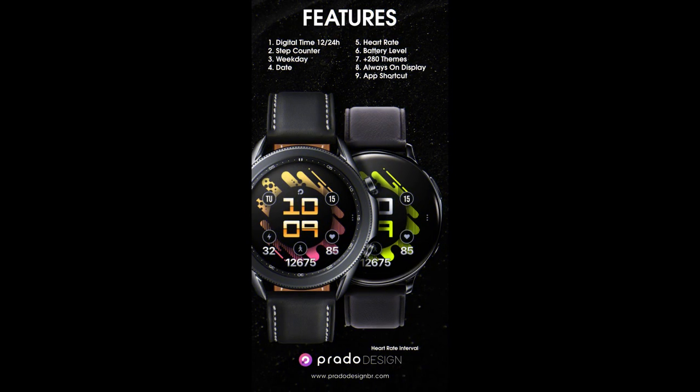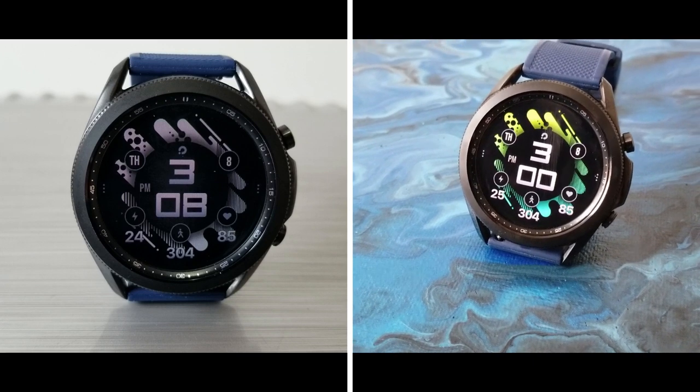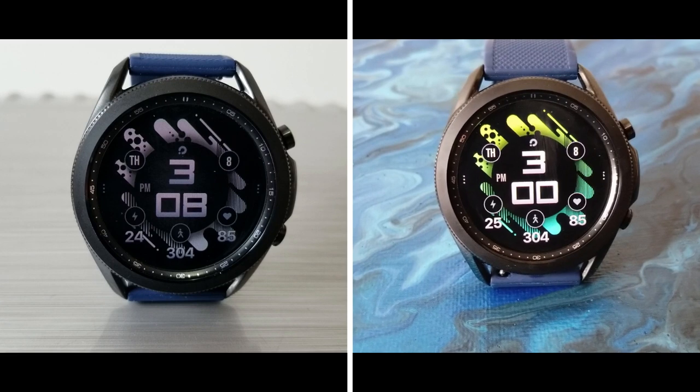Alright guys, that's my review of this modern and sporty all digital design from Prado. Don't forget that if you want a chance of picking up this one for free, then make sure you click on the link to the developer's code generator tool down below in our video description.